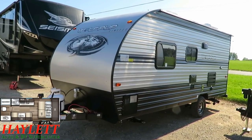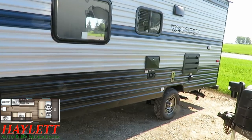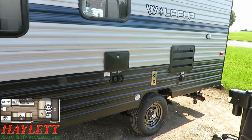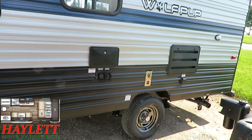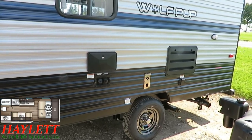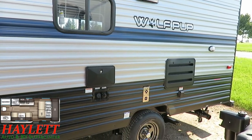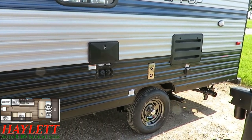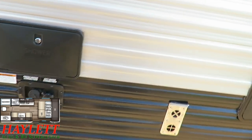As we pass down the sidewall here, a full outside shower on a single axle camper — these are two things that don't often meet together. Most single axle campers like this are built just to be cheap, price, price, price. But the whole idea behind a Wolfpup is that it's got pretty much all the same equipment as its big brothers. These are a little more expensive than other wood skeleton trailers in their class and category, but you're getting a little bit more for it.